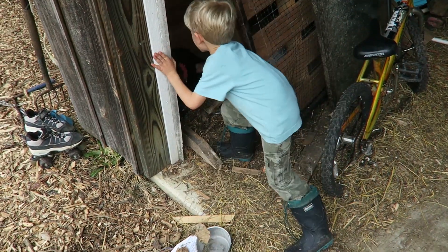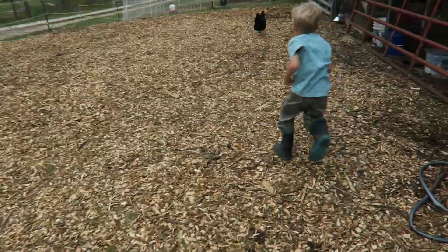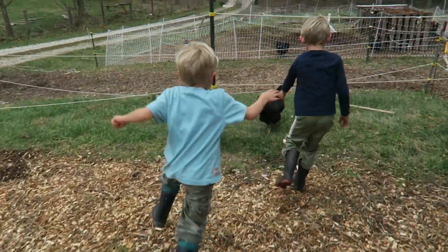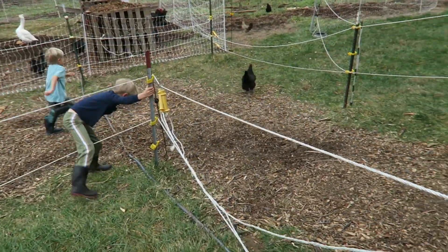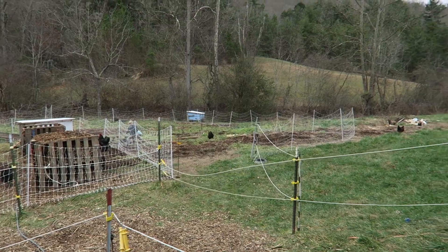Josiah, can you catch her? Oh, we're on a dinosaur hunt here, folks. There are so many chickens out, this is crazy. Come on, you're on tape here, man — show them what you got.